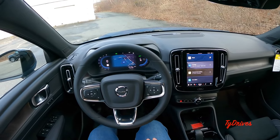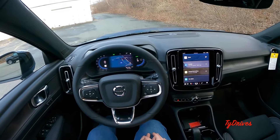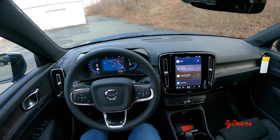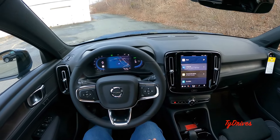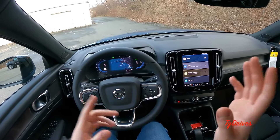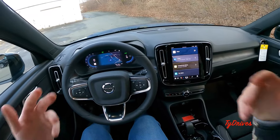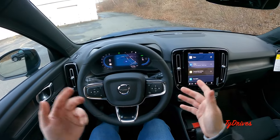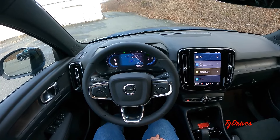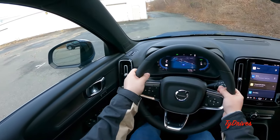Before we get started, if you'd like to see a full features tour of this specific car, I've done that as well. Go check out Tie Drives on YouTube and you'll see a dedicated feature review covering the exterior, under the hood, under the trunk, rear seats, and up front, displaying all the technology, buttons, and switches on this XC40 Recharge. But back to our test drive.